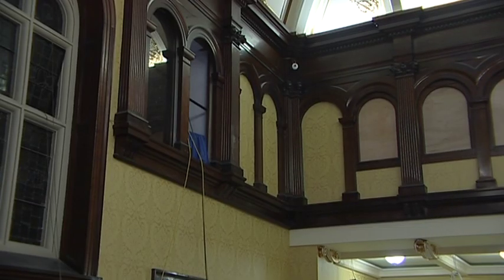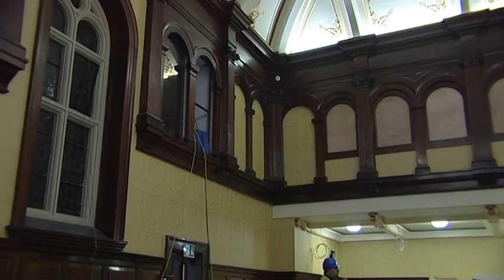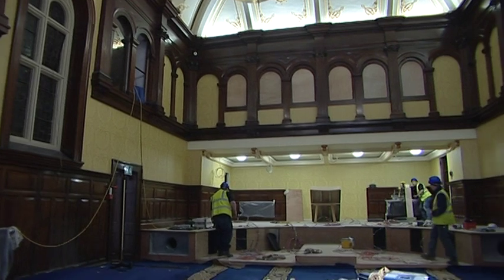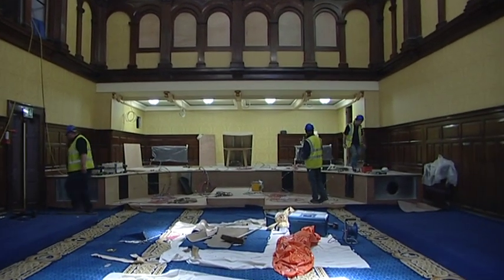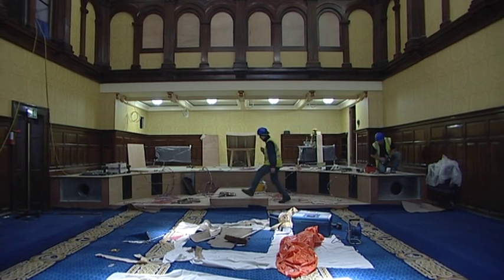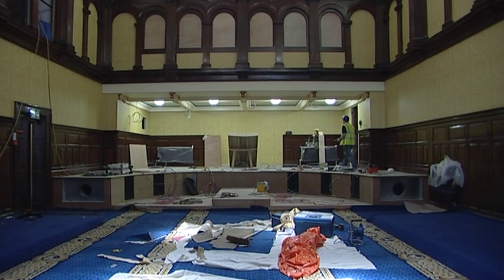What about the Hansard chamber up on the left as we're looking — is that going to still be used by the Hansard clerk? No, that is now going to be mainly an equipment room. The Hansard clerks will be at the back there over on the right where the chop saw is at the moment. And you'll see there's an alcove with racking for their recording equipment.